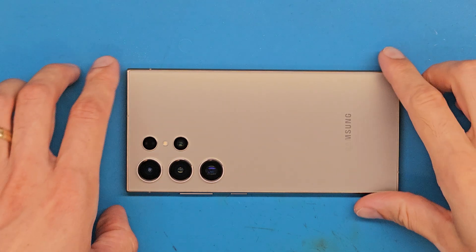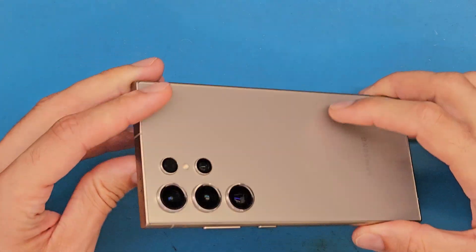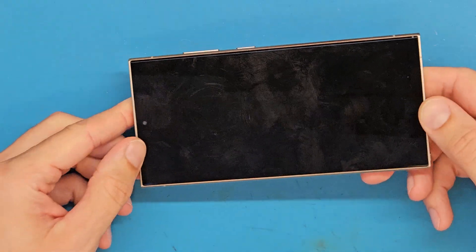Hello and welcome! Today we have a Samsung S24 Ultra for a charging board replacement.